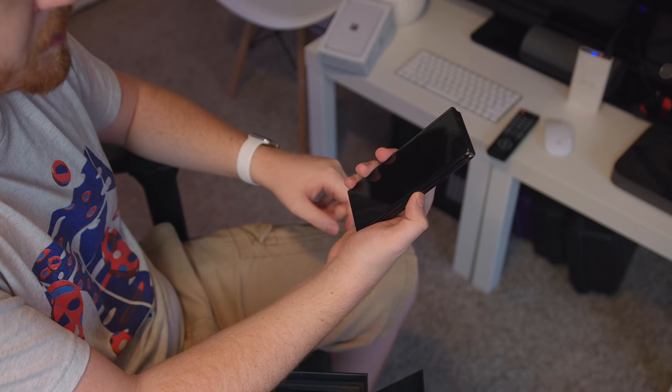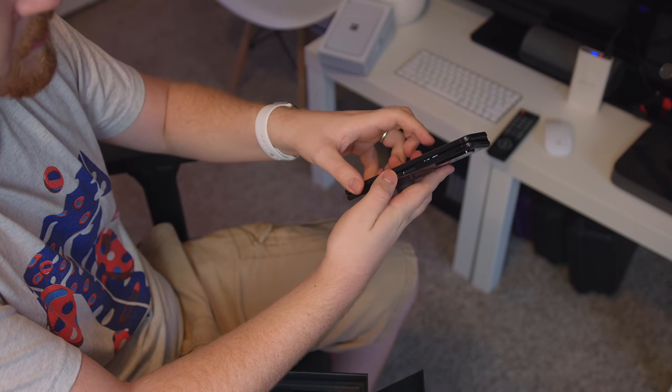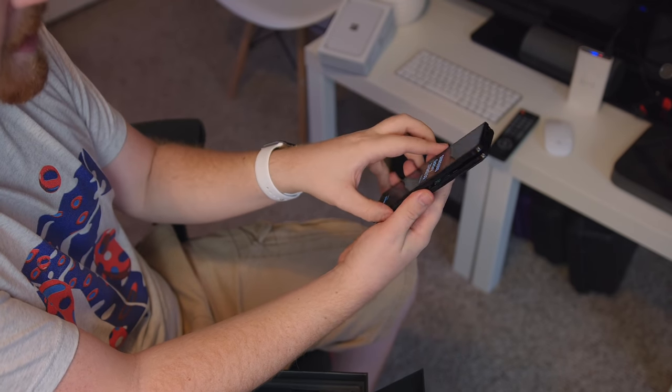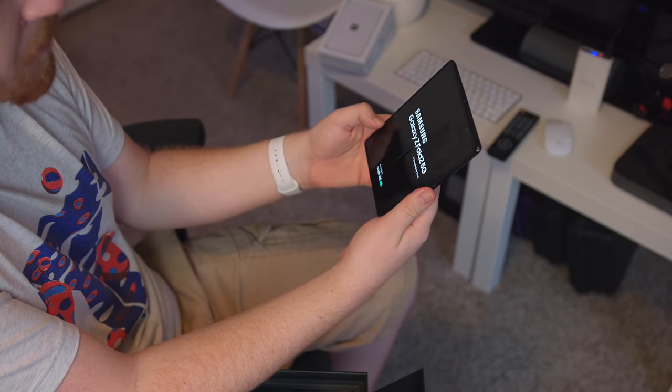Which way should I boot it up? I'm going to hold the power button. Should I boot it up on the outside screen or inside? Oh, it's on both. We've got visuals on the outside and on the inside. Powered by Android. And that crease — I can feel it a little bit with my finger when swiping between the two displays.